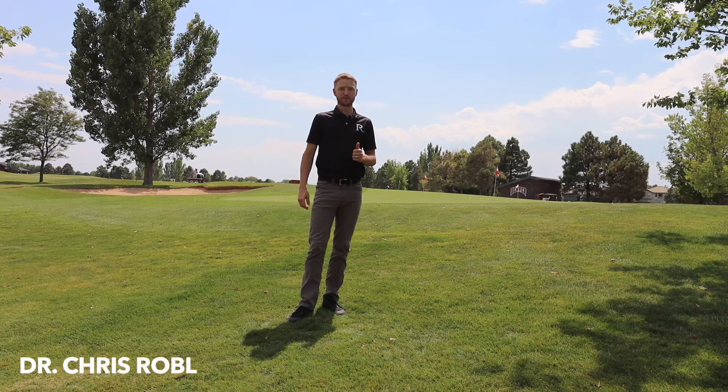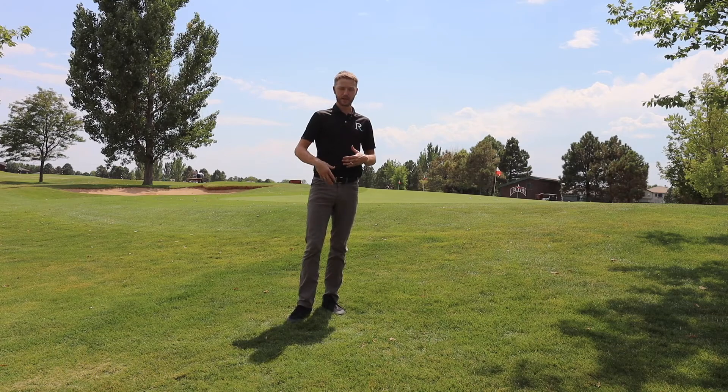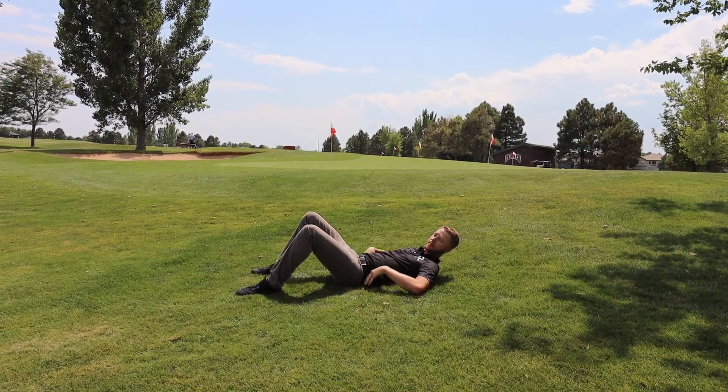Hi everyone, Dr. Chris here with PhysioRoom. We're working on our pelvic tilt core program today and our next exercise is going to be laying down again. Pelvic tilt back, ribs down, keeping that back flat.